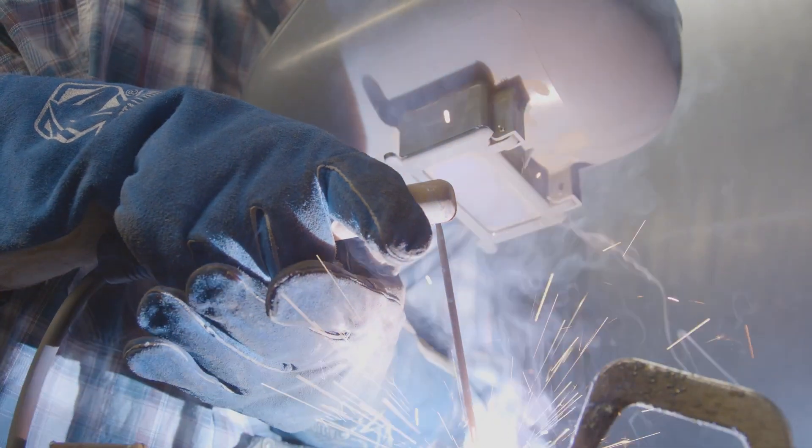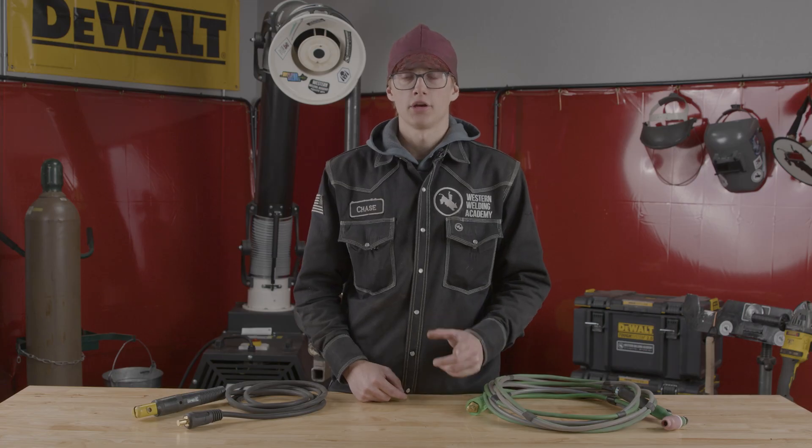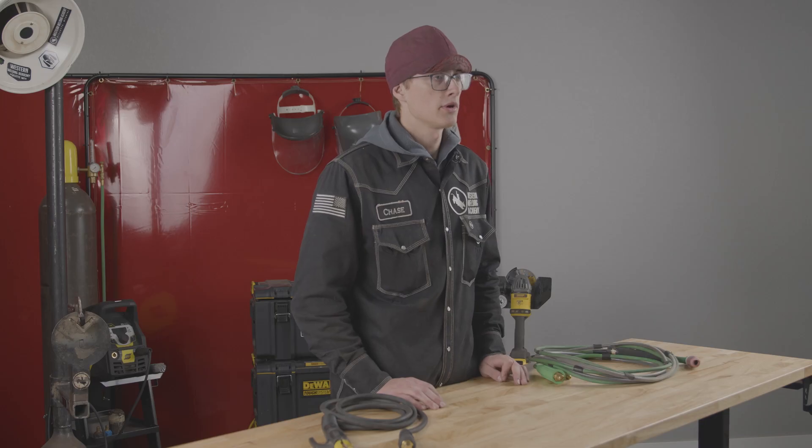Hope you all enjoyed this video. Let us know in the comments whether you guys like TIG or stick better. If you're interested in learning any of these processes, go to apply2weld.com, put an application in, and we'll see you on the next one.